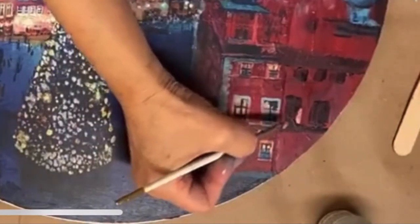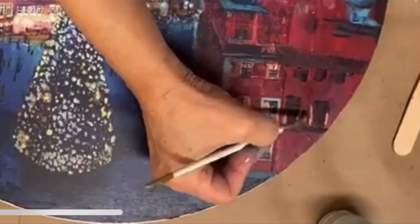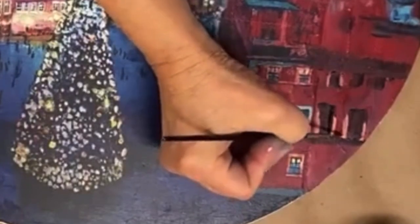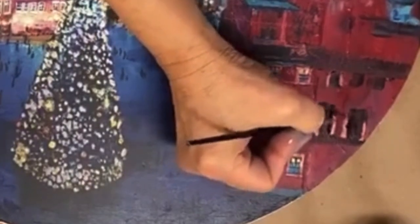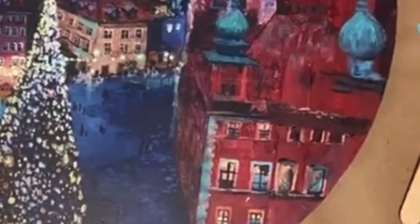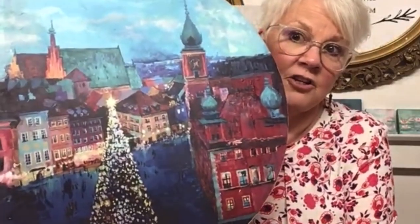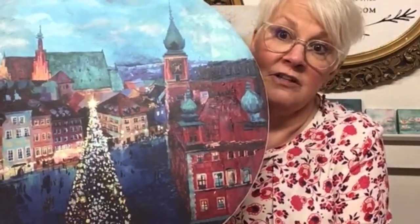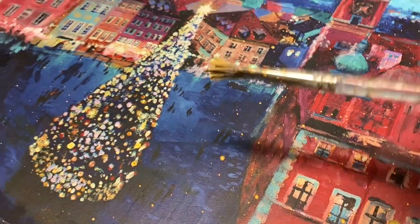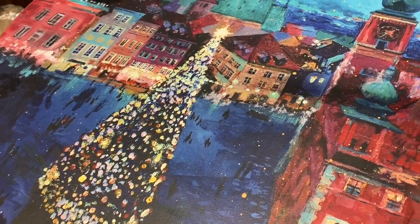Outline the window shapes with white, maybe a little bit of coral and a touch of Azure. The detailed panes can be painted in with black. Take 10 steps away from this and you'll never know it was actually painted and embellished by hand.